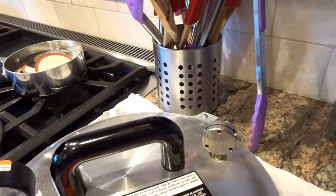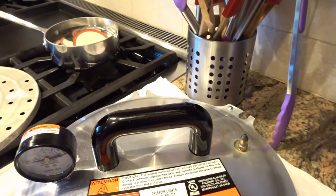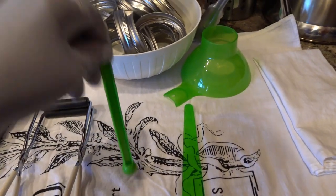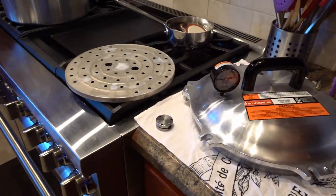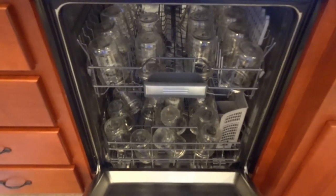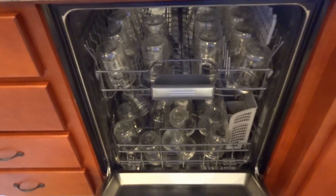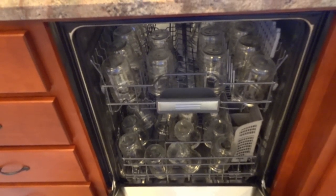I'm at an altitude where I can use 10 PSI of pressure, and we do that after it starts to vent a little bit. I've got my lids, my funnel, my magnetic lid lifter, and some clean towels. I typically sanitize my jars in the dishwasher so they can get good and clean — they're getting ready to go through the cycle so that I can get them ready to can this tuna.